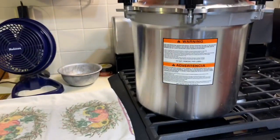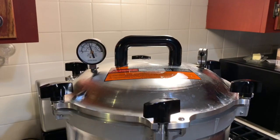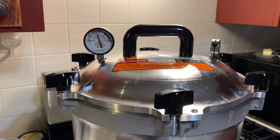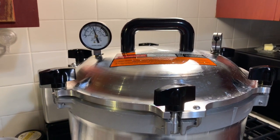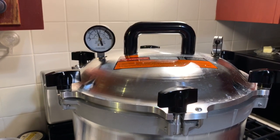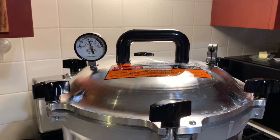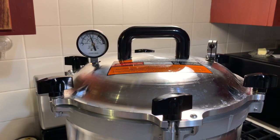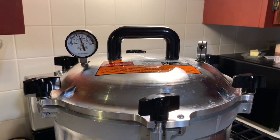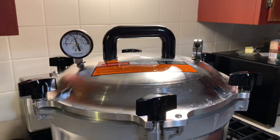The 20 minutes are up. I've turned off the heat. Now you need to let the canner come down to pressure on its own — you don't do anything to reduce the pressure; that's part of the processing. Leave the weight on. I'm going to watch the gauge until it gets to zero and let it sit at zero for a while. When I can take the weight off and no more steam releases, then I'll know that it's down to zero.